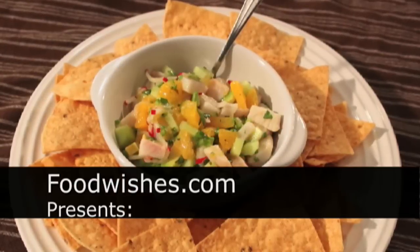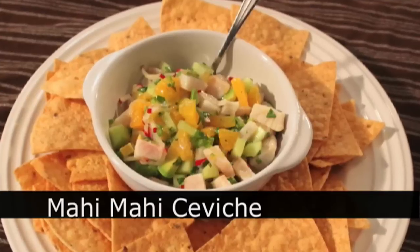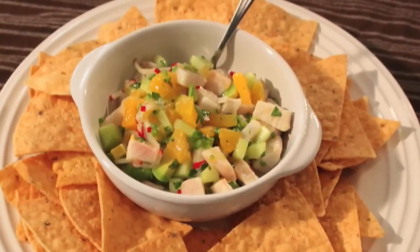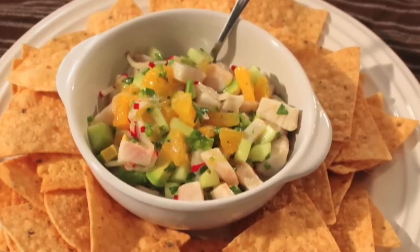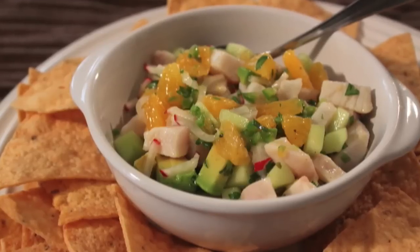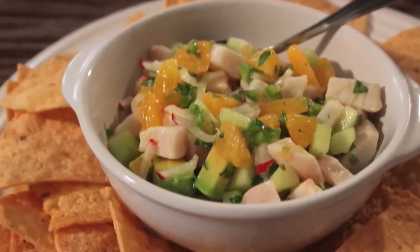Hello, this is Chef John from Foodwishes.com with Mahi Mahi Ceviche. That's right, the fish so nice they named it twice, in a classic — well, fairly classic — South American presentation called Ceviche, which is basically a cold, uncooked fish salad. And I'll explain the uncooked part later, but here we go.